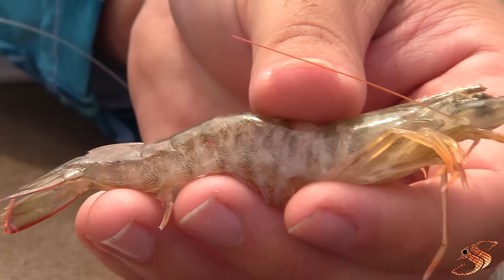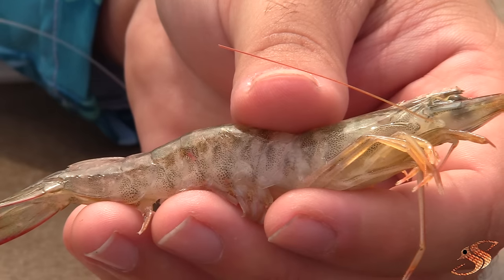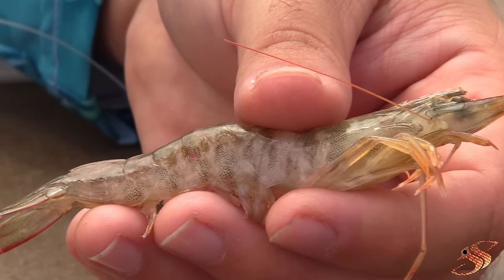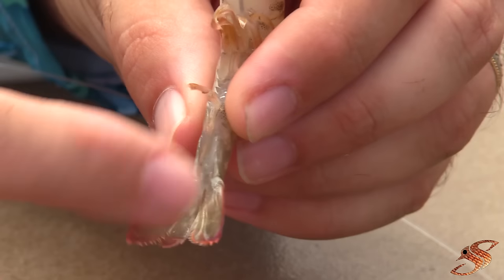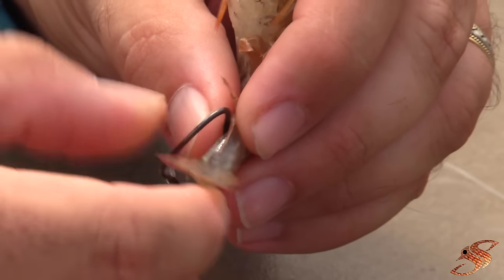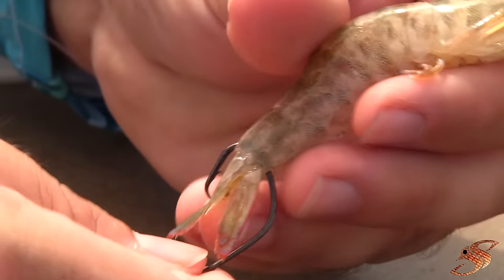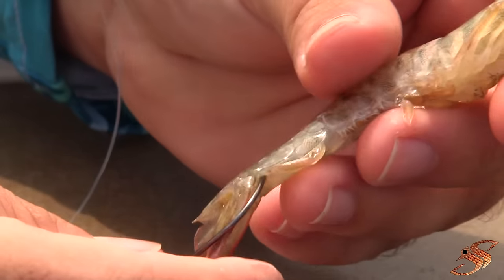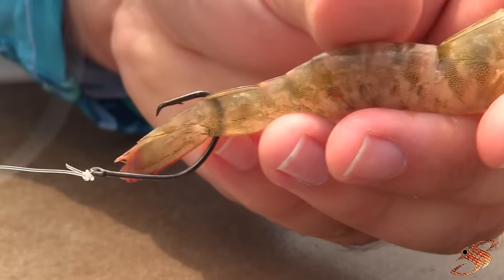From the anatomy of the shrimp, most of the weight is forward, meaning that if you hook it in the back or the tail and cast it, it's going to travel longer distances because it's more aerodynamic. The way I like to hook them is right through the hard part of the tail. I take my hook and run it right through the center, then pull it straight out. Naturally the hook wants to lay flat up against the back of the tail, which conceals it. This allows the shrimp to swim very freely and you get some accurate casts when rigging in this manner.